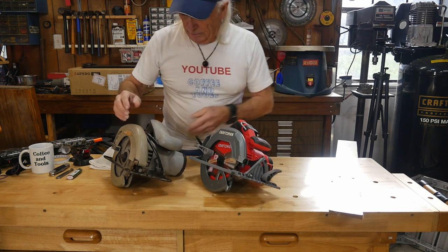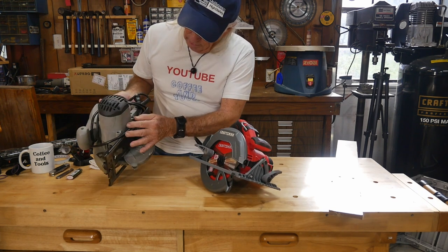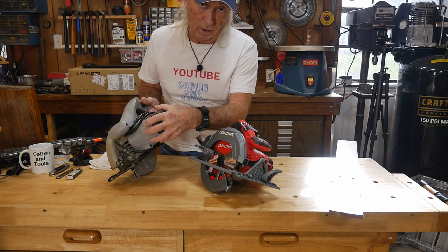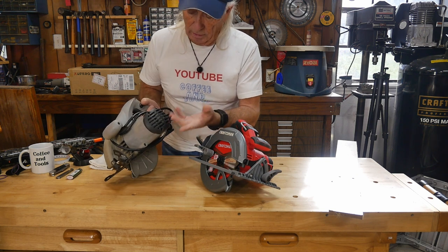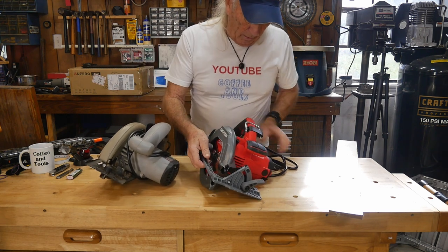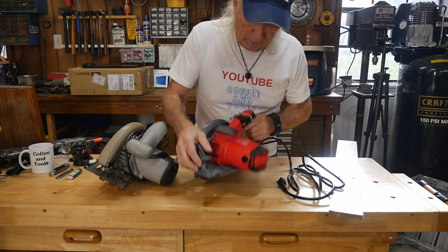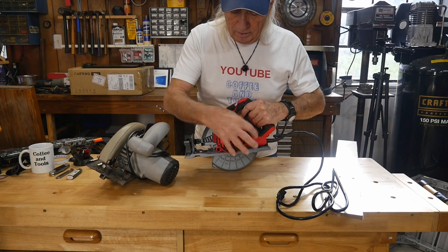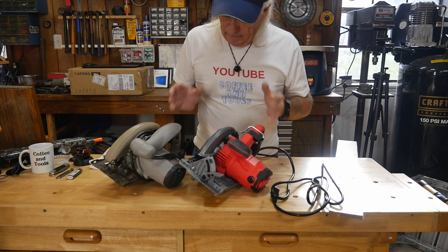Another thing I noticed comparing these two saws: the old motor is fully encased with no accessible brushes — you'd have to be a scientist to figure out how to replace the brushes when they wear out. The new Craftsman seems to have a right-to-repair approach — the brush holders are right here, accessible. If the brushes ever wear out, you can pull them out, put new ones in, and keep using the saw.